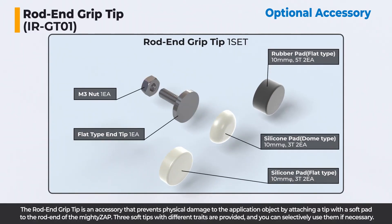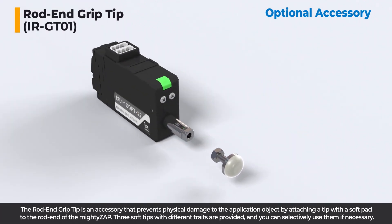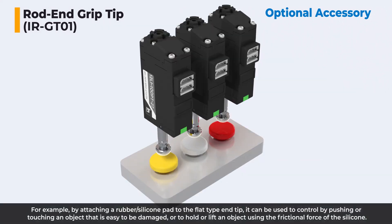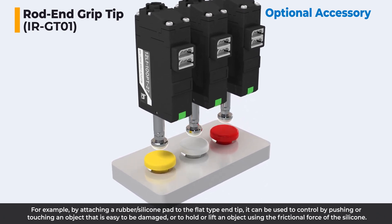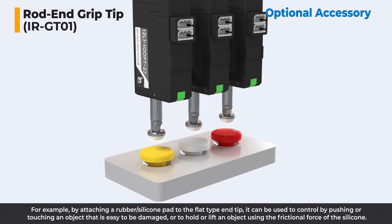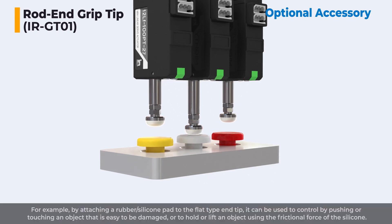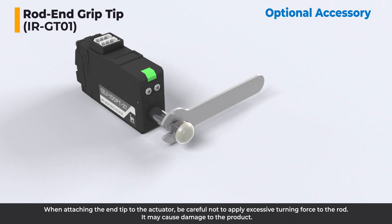The rod and grip tip is an accessory that prevents physical damage to the application object. By attaching a tip with a soft pad to the rod end of the Mighty Zap, three soft tips with different traits are provided and you can selectively use them as needed. For example, by attaching a rubber silicone pad to the flat type end tip, it can be used to push or touch an object that is easy to be damaged, or to hold or lift an object using the frictional force of the silicone. When attaching the end tip to the actuator, be careful not to apply excessive turning force to the rod, as it may cause damage to the product.